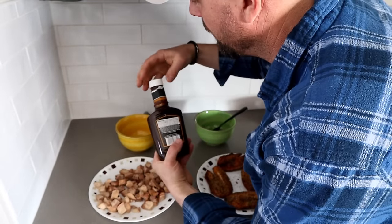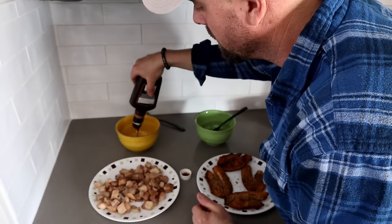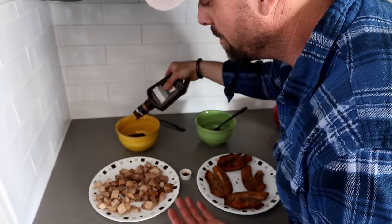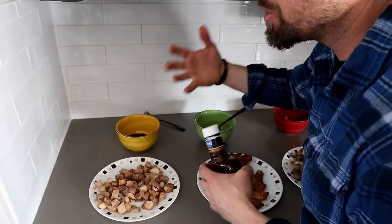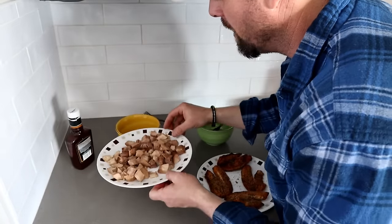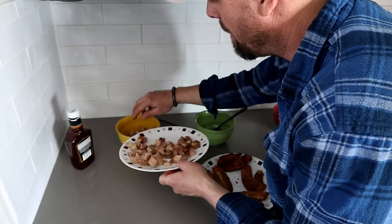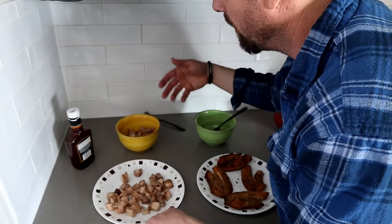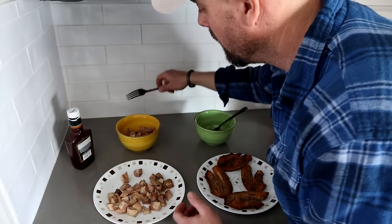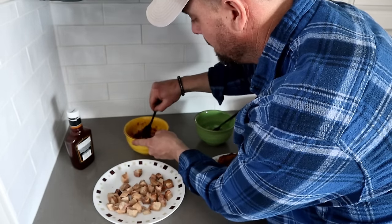I'm going to load this bowl up with barbecue sauce. I've never actually rehydrated with something other than water, but it comes up so often and it seems like it would taste amazing. I might have to add a little water because I don't know if there's actually enough moisture in the barbecue sauce. I'm just going to slather this on and we'll check back on it.